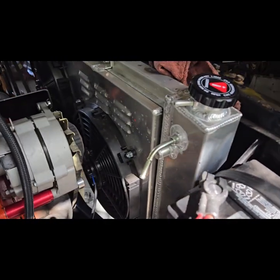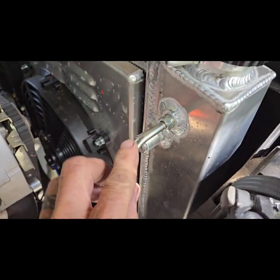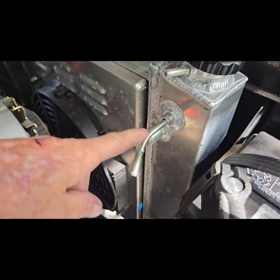I got the fittings in today that I ordered. They fit and tightened up really nice. I bent them because they were straight — I wanted a little bend to them. I didn't want them just sticking straight out.